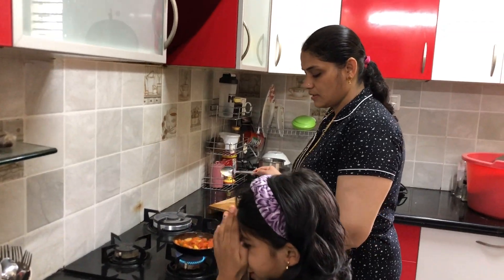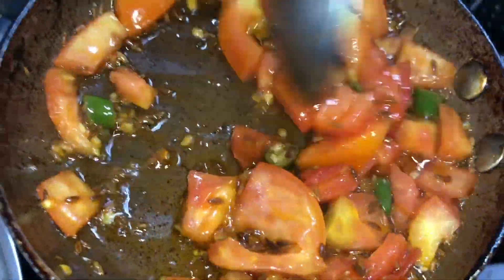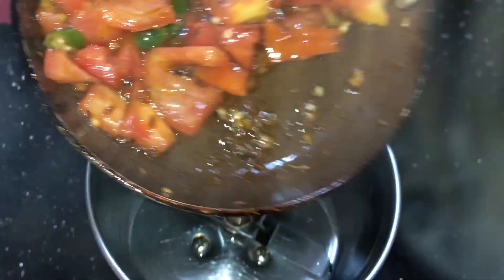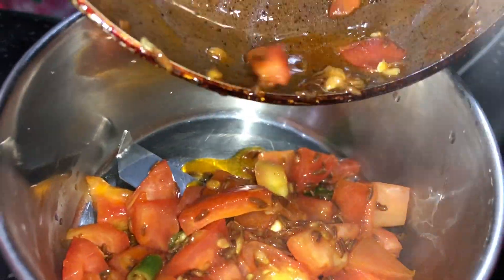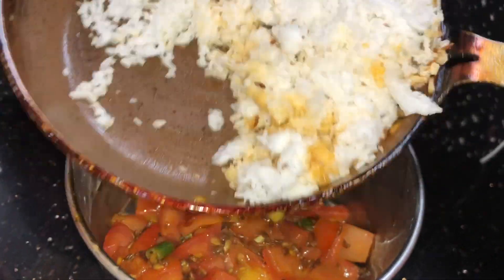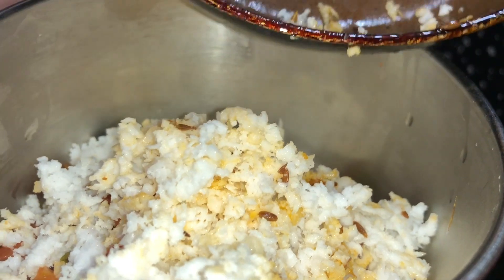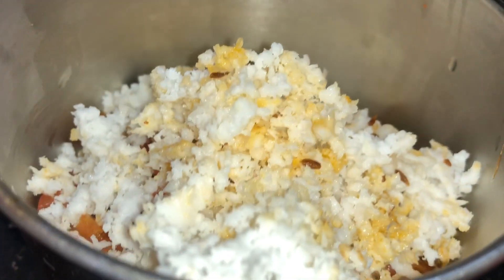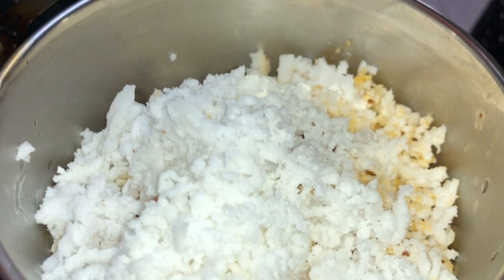I am going to put the oil on the gas and put the tomato on the ground. I will try to mix the rice with the corn on a piece of rice.